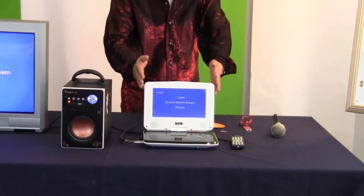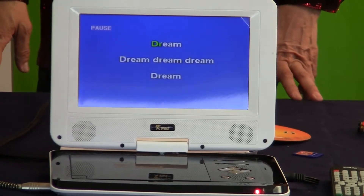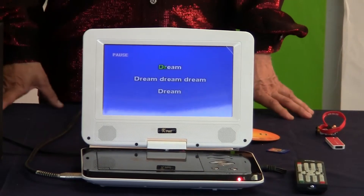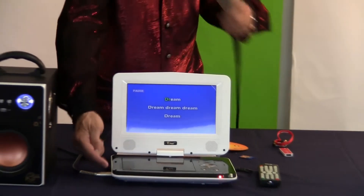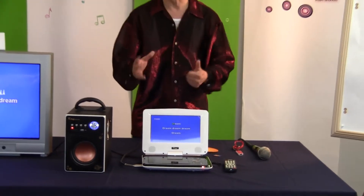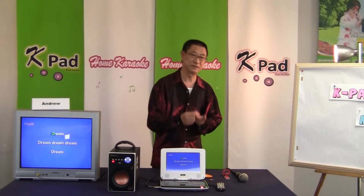Ladies and gentlemen, look at this K-Pad G. The K-Pad G is not a DVD player — it looks like one, but it is a complete karaoke machine. It has two mic jacks: one here and another at the back. A DVD player cannot have mic jacks. It also has a very good echo effect built in, which a DVD player cannot have.